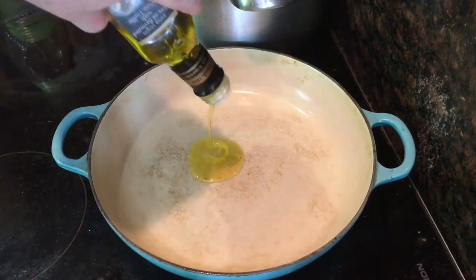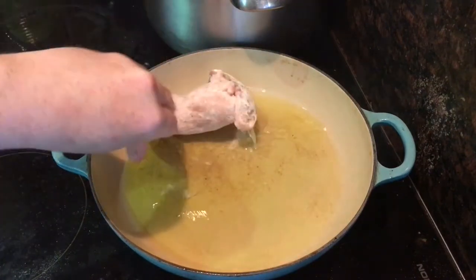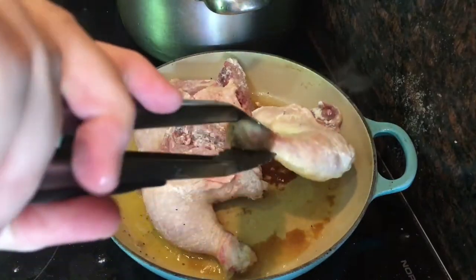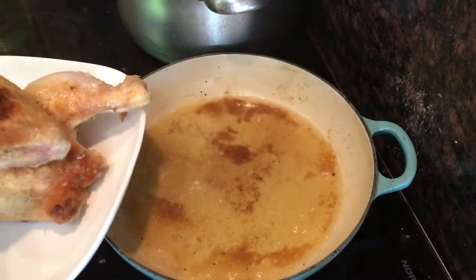Heat 100 millilitres of olive oil — preferably Ligurian olive oil — in a hot frying pan. Once the oil is hot, add your chicken legs and cook for five minutes before you turn them over and cook for another five minutes on the other side. Then take them out and let them rest on a plate while you make the sauce.